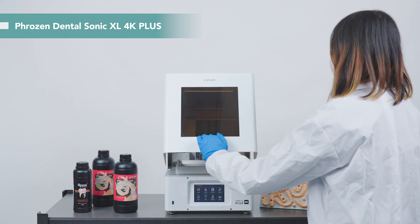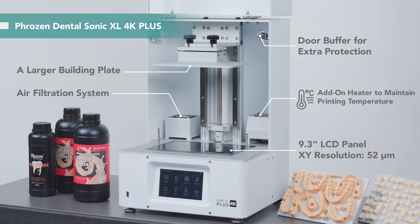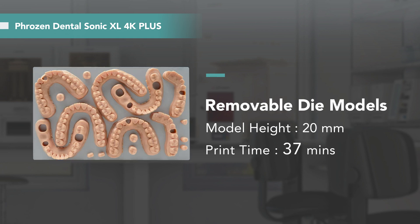This is the Frozen Dental Sonic XL 4K+. To improve the dental 3D printing process, it is equipped with a new mainboard system and an improved heater for a more stable printing environment. With a larger building plate, we can print 50 to 150 crowns and bridges at a time. Additionally, if you want to print models, you can also fit up to 12 working models per plate.